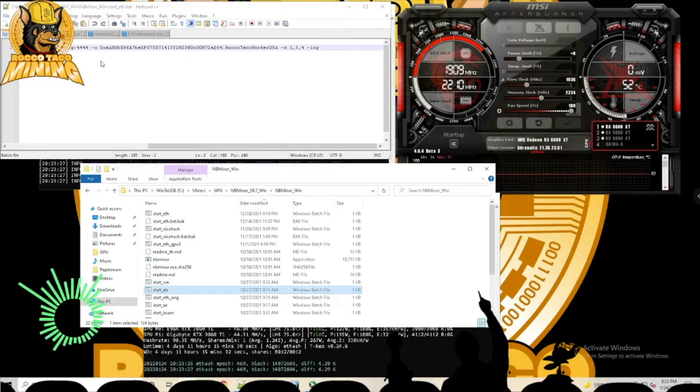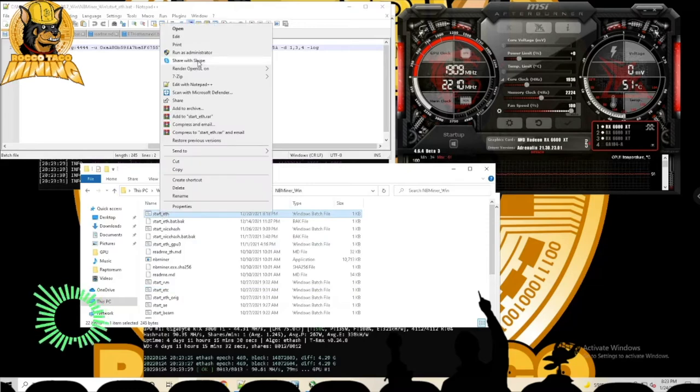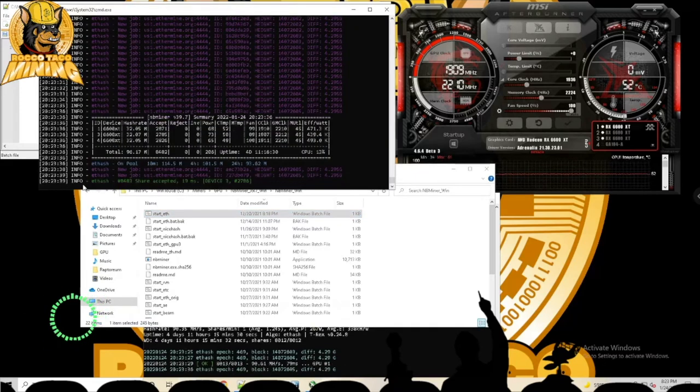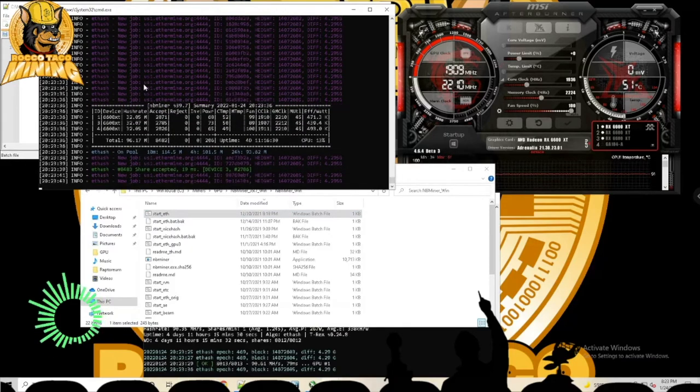I kick off NB Miner by running it as administrator, and it goes out and starts mining Ethereum on the Ethermine pool. Not much more to it — it's up and running.